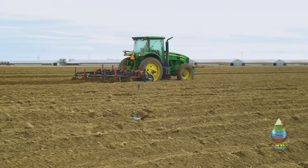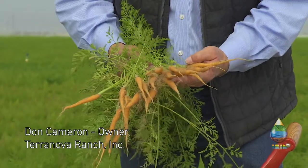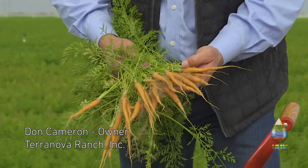I started farming in 1981, so we realized quite a long time ago how important water was and how we needed to be really careful with any water we do use.